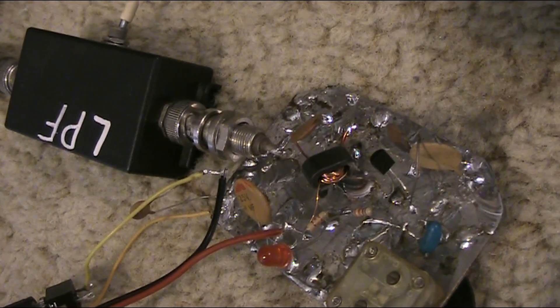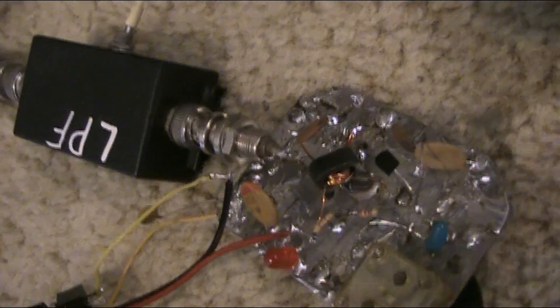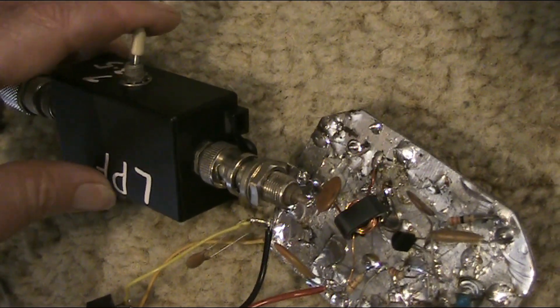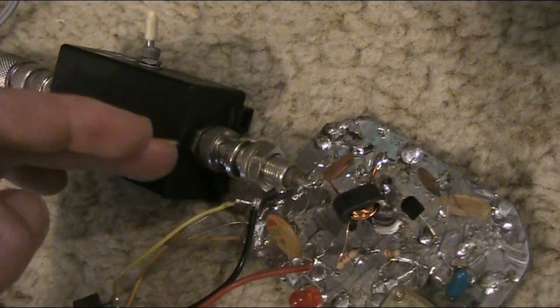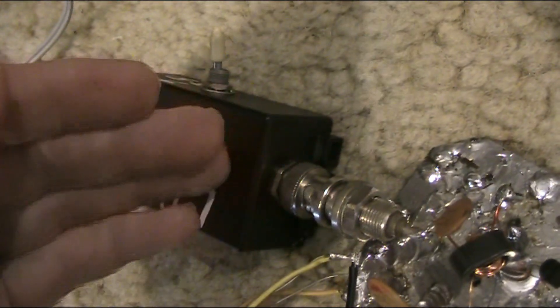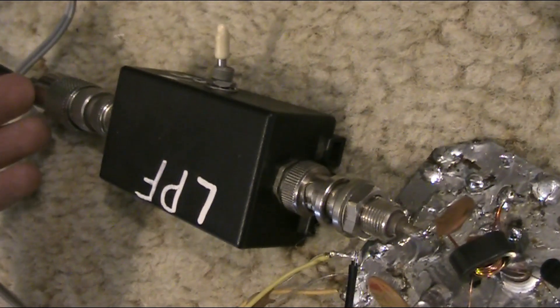As you just saw, I was transmitting on 3530. Now I'll transmit with the filter switched to 7 MHz. So if there is a harmonic, it should be quite strong. With the filter switched to 7 MHz, the harmonic on 7060 will go through to the antenna with no attenuation.